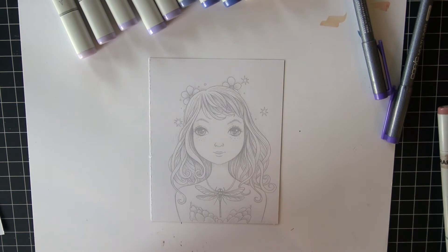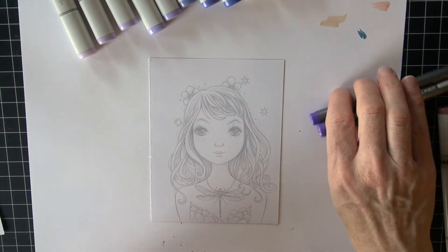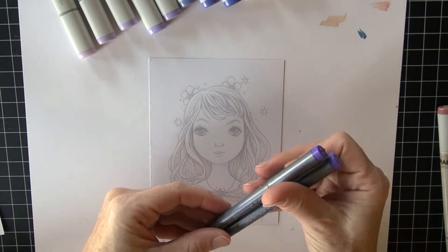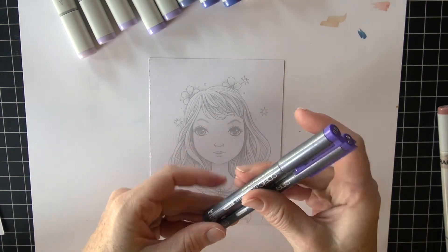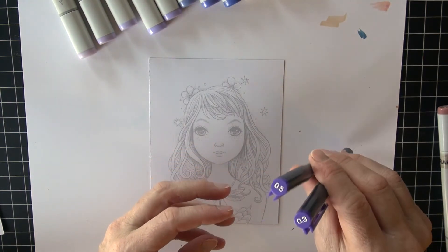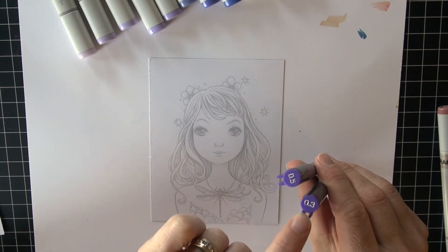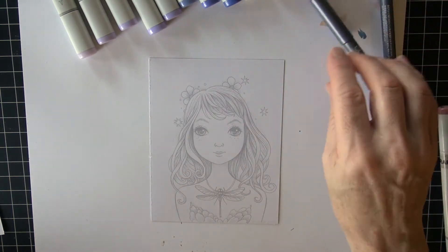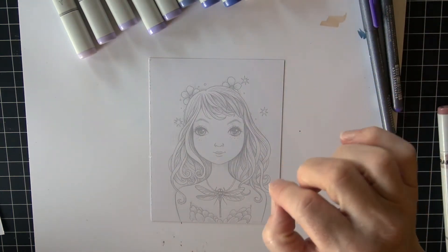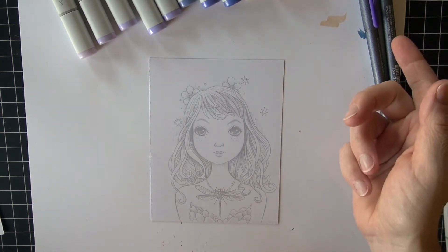Really fair skin with some blue-violet hair — just something totally different. The main reason for that is I'm going to use our newest color of multi-liner. Copic came out with another color, lavender, and I was lucky enough to get a couple of these. I have a 0.3 and a 0.5, so the 0.3 is my finer tip and the 0.5 is a broader tip. I'll go ahead and color her hair and then add some details on top with the Copic multi-liner.